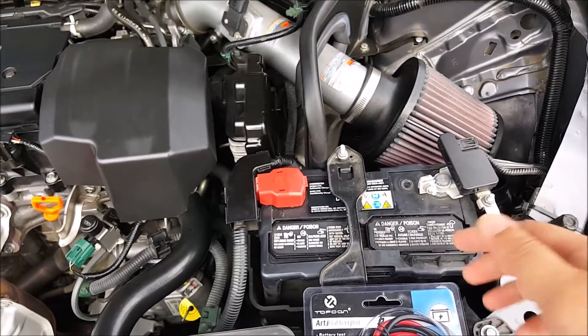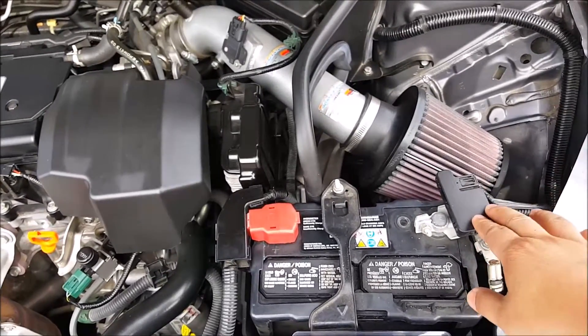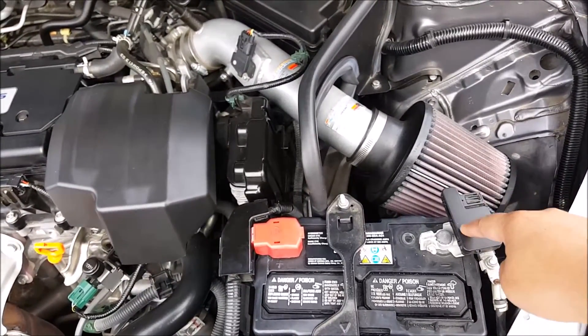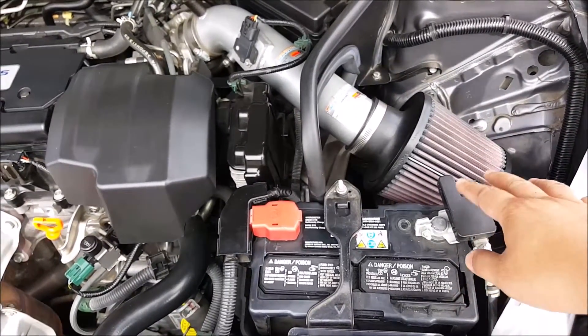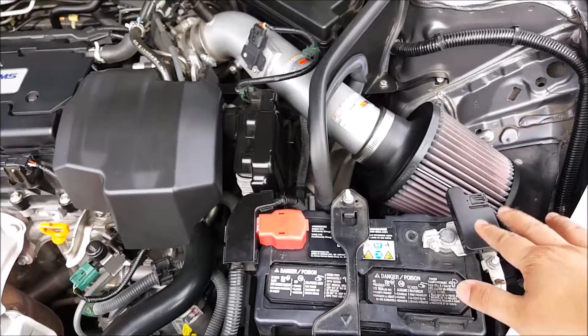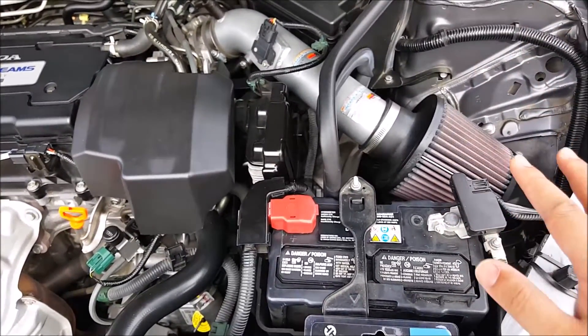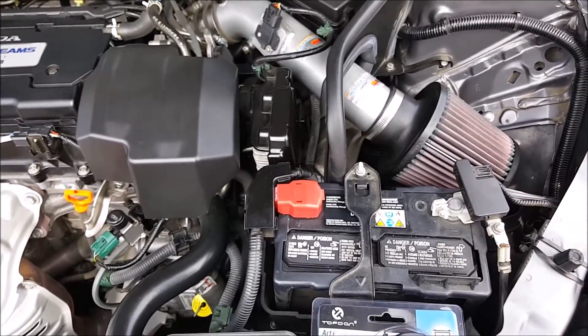Another thing to note is that this vehicle — the 9th gen Accord — does have a recall for this sensor right here, so make sure you get that taken care of. Basically, moisture can get in here and short this circuit out, so if you haven't done so already and you have a 9th gen Accord, make sure you contact your local dealership and get that taken care of.